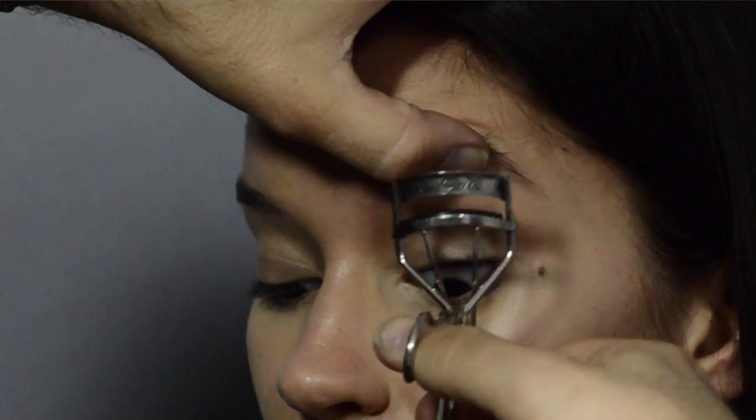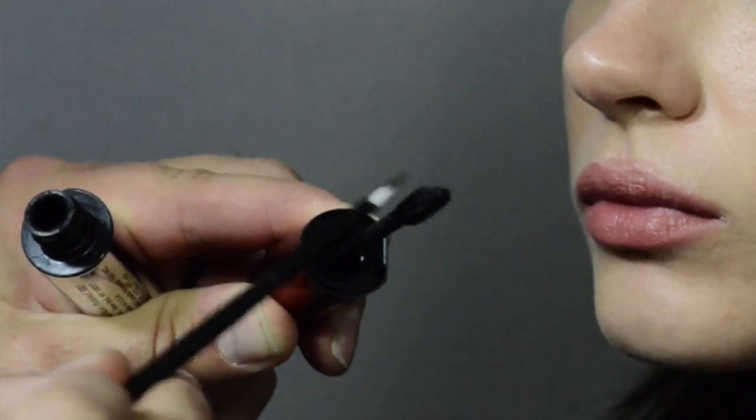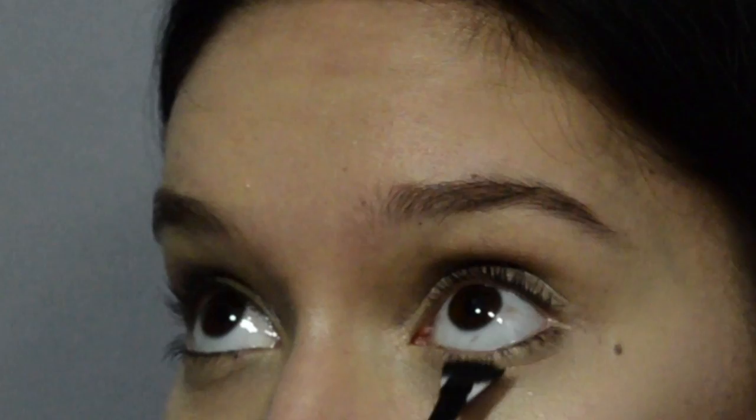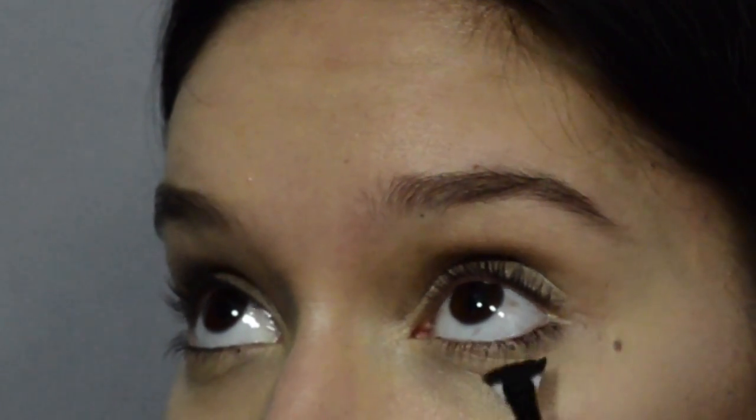So that the eyes look nice and awake, we're going to curl the lashes before applying the mascara. I'm applying the mascara directly onto a fan brush so the lashes look really natural — I'm not taking the product straight to the lashes with the mascara wand.